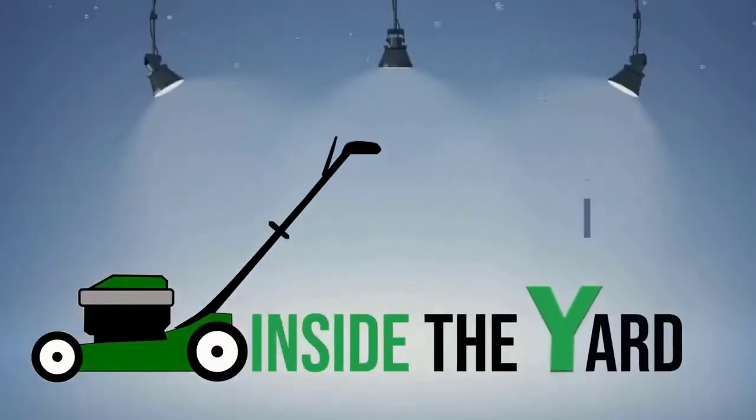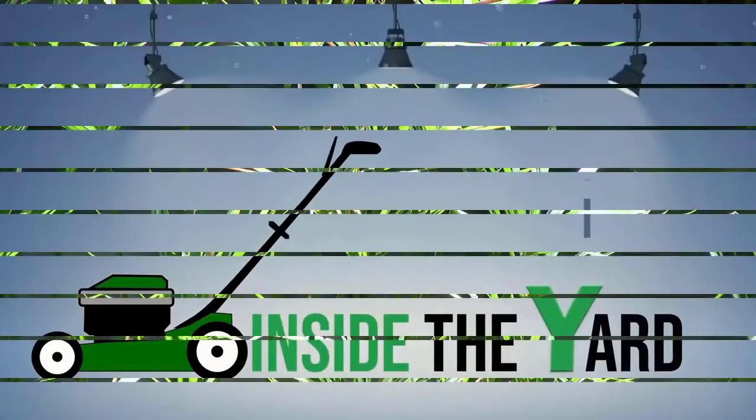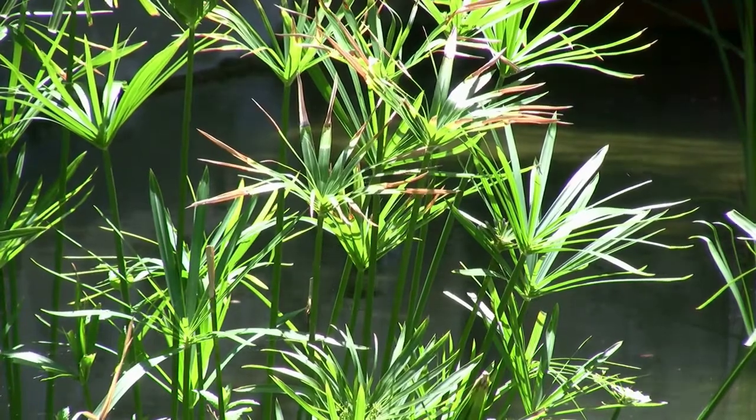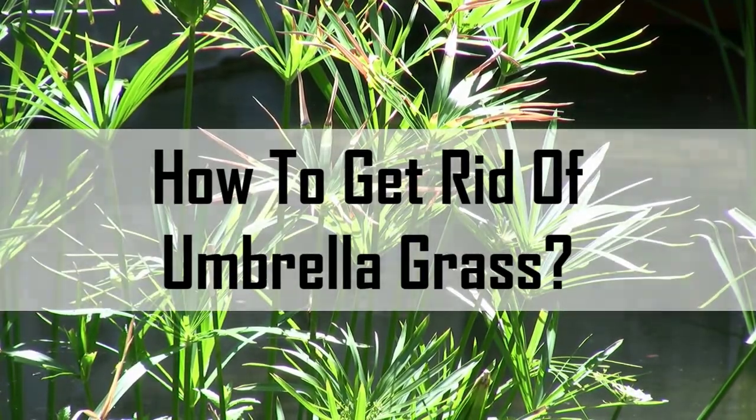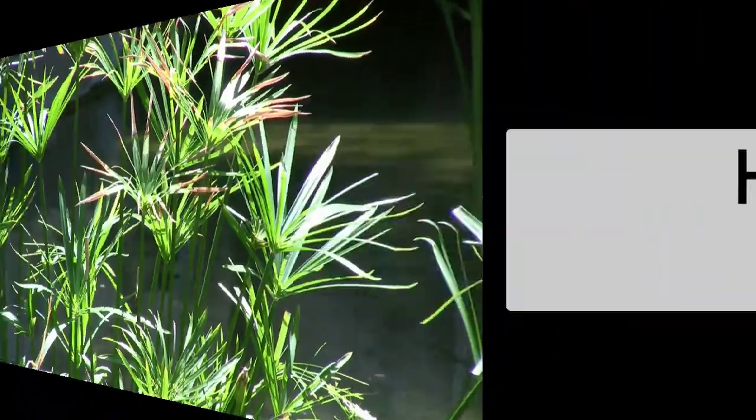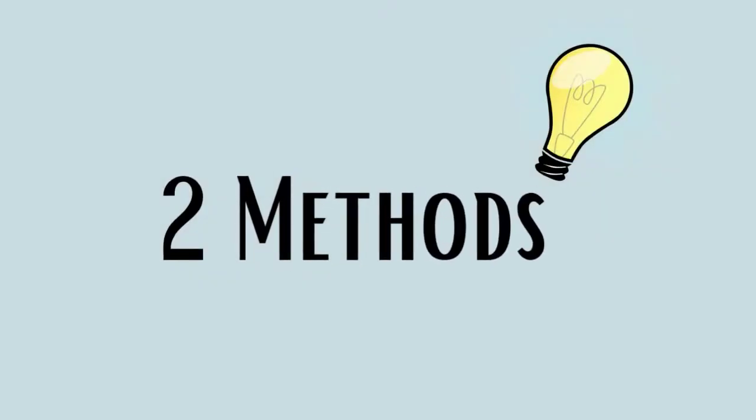Welcome to another quick video on Inside the Yard. Today we will see how to get rid of umbrella grass. In this video, we will show you two methods to get rid of umbrella grass.